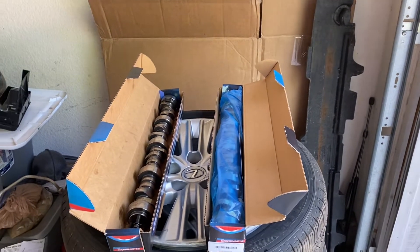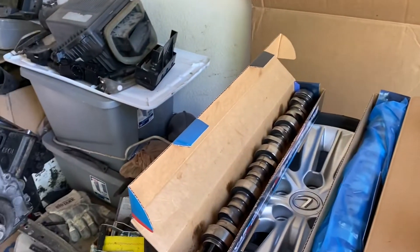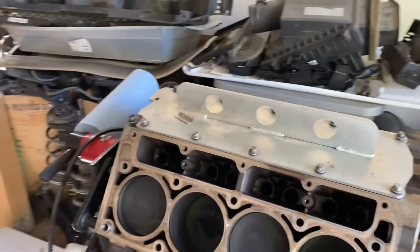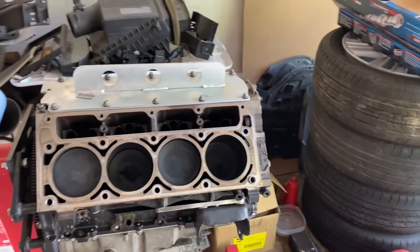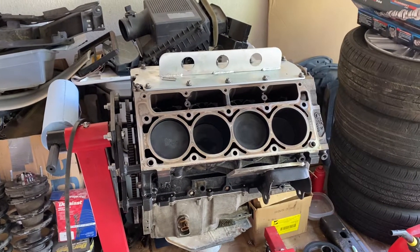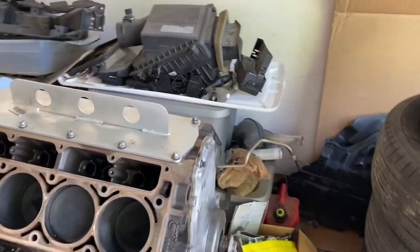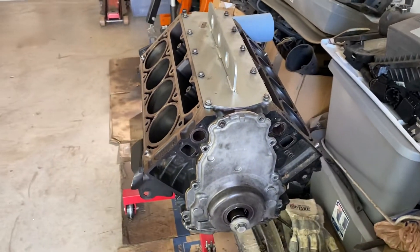The 3000 stall torque converter with a little bitty cam in it — everything's got to work together. To get good power out of these engines you gotta have a nice setup going. He had a lot of things that are good on the car, but some of the things they dropped the ball on when they were putting everything together. But we're gonna go ahead and get him squared away and get him purring like a kitten.